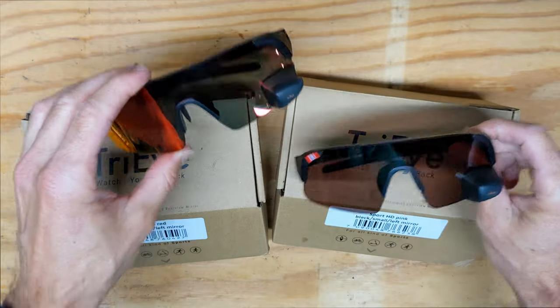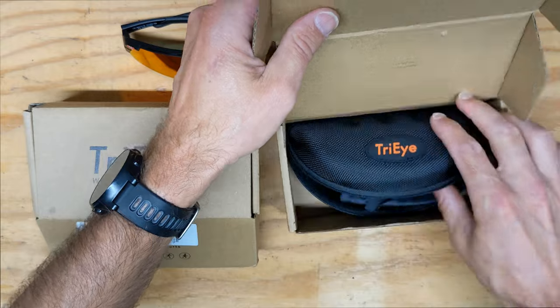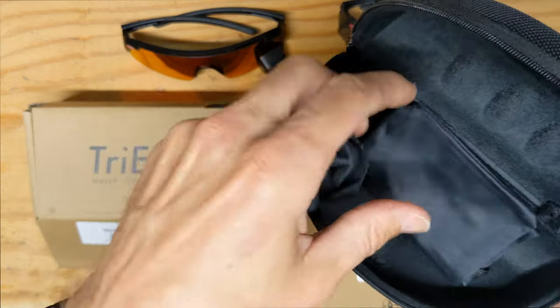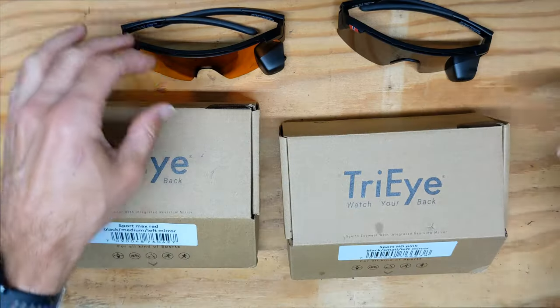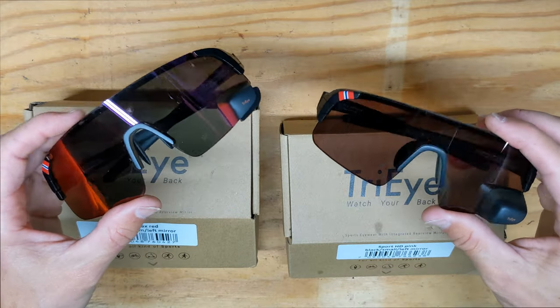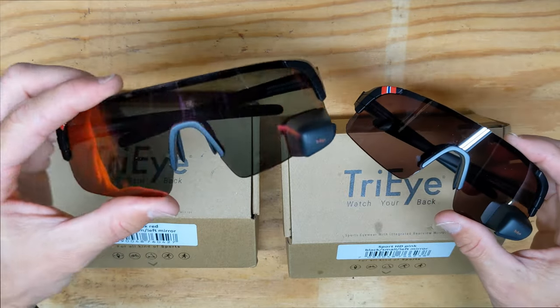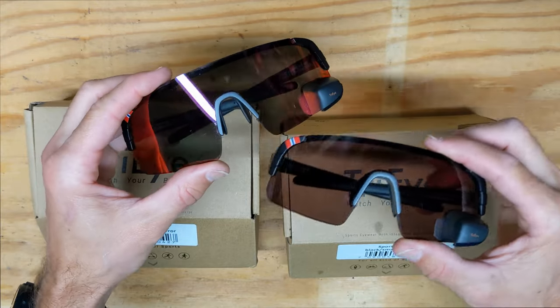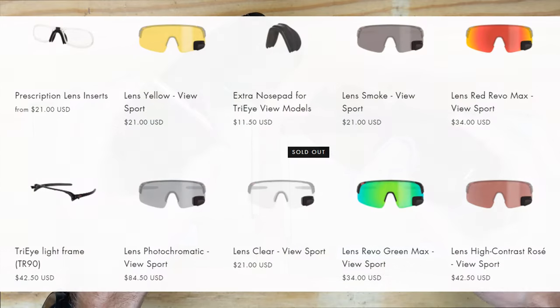When you buy these, just like most glasses, they come with a nice case, a cleaning rag, and a carrying case. The two models sent to me are the medium mirror — Sport Max Red — and the small mirror — Sport XD Pink. They look very similar, and they have a lot of different lens choices on their website: other mirror colors, clear lenses, and photochromic lenses that change as it gets brighter.